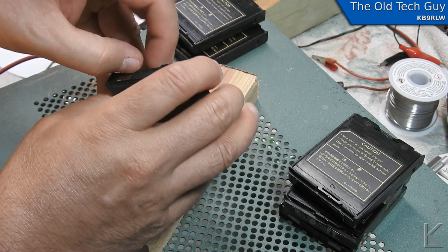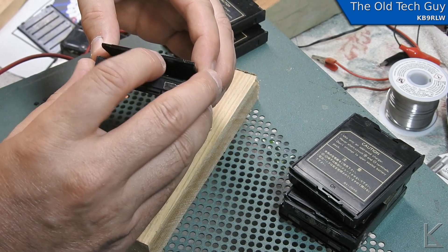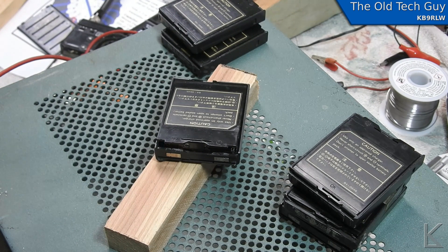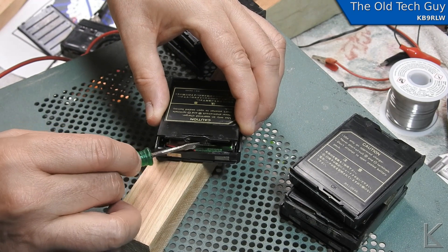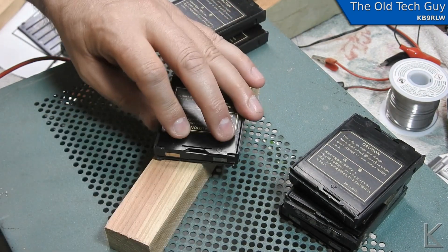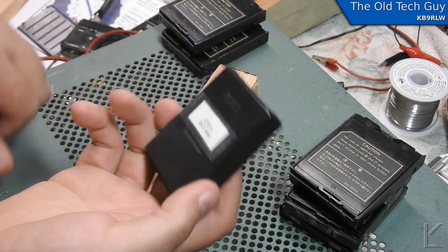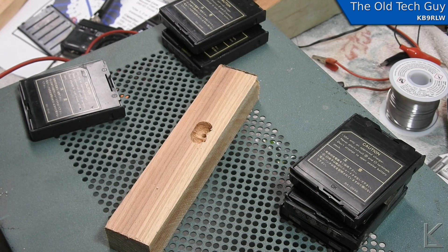The last thing to do is the cover — it snaps in pretty well already, but I'm going to put just a tiny dab of adhesive on this tab so it stays shut. I'm not going to glue it too rigidly; you don't want to seal it up permanently. So there we go — we have a good battery pack. Now I just have to do that one more time with one of the others, and he'll have two good battery packs and be able to use his radio.